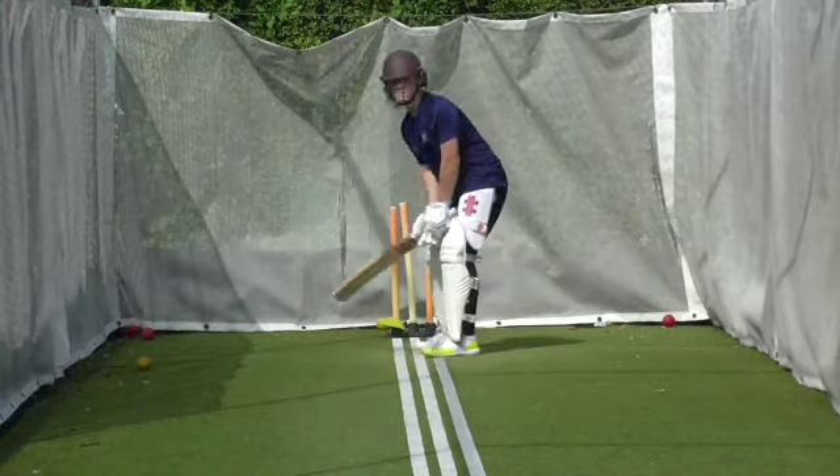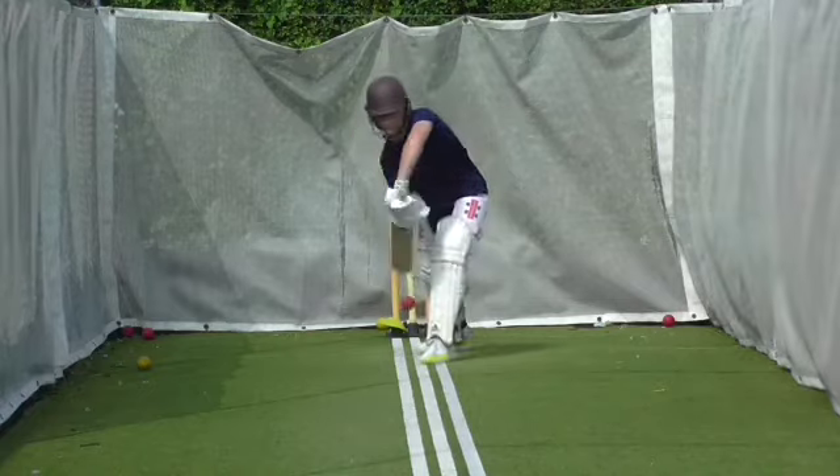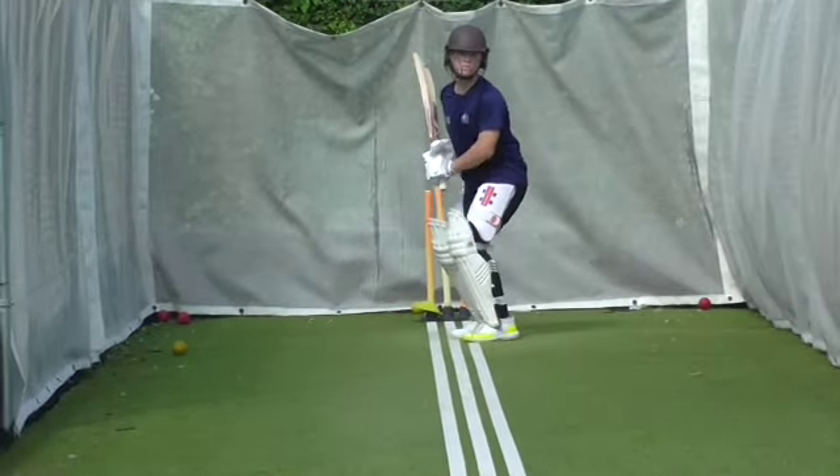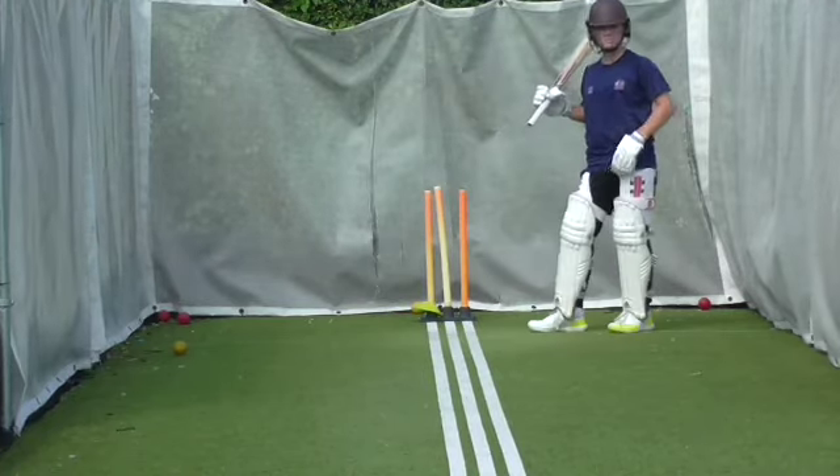Good leave. Good. Lovely. Go and get them quick. Go and get both of them quick.